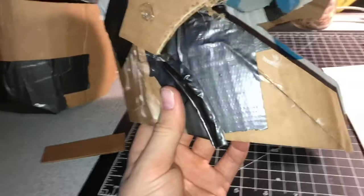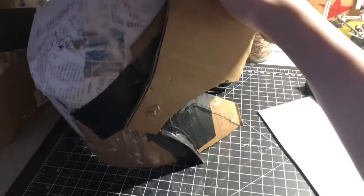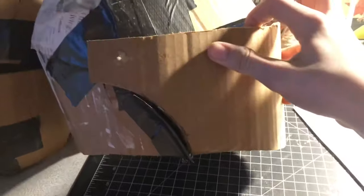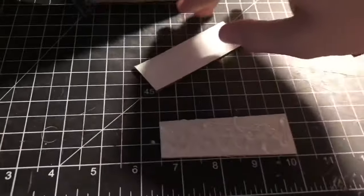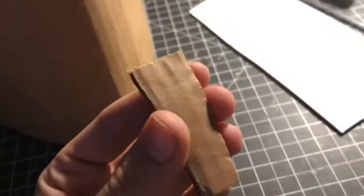Go ahead and put a piece of tape over it so it doesn't go anywhere. Now you can close the helmet while you're wearing it and it will stop right there — it won't go too far down.